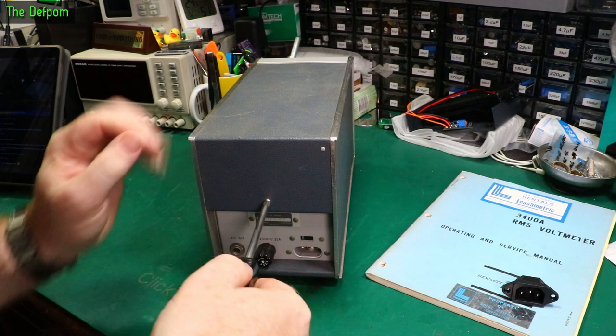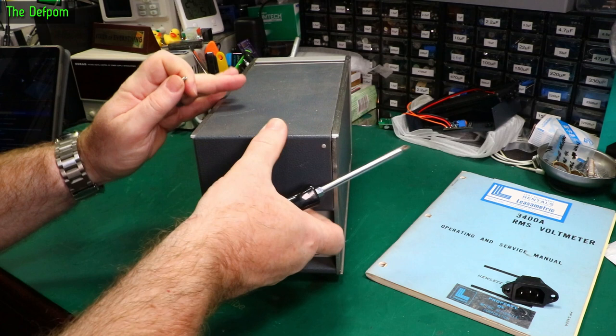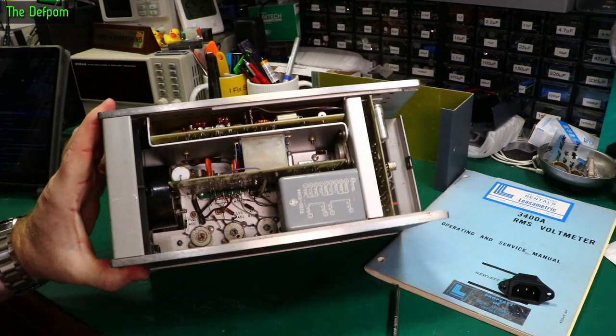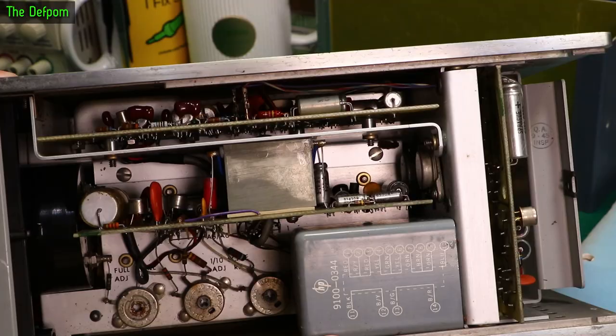Let's get all these panels off. Just got to take the top and bottom ones off — I think the sides are going to stay as they are. So if you didn't see the original video of this thing, that's what the insides look like. Very old school.